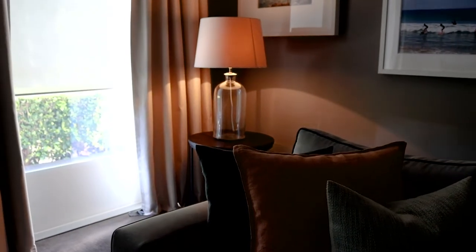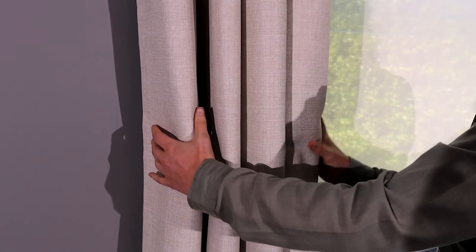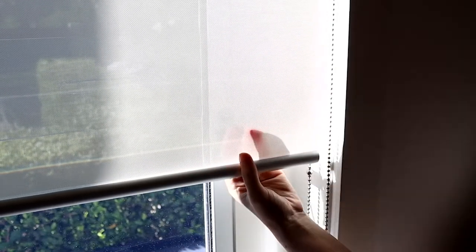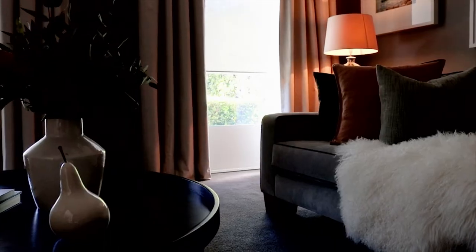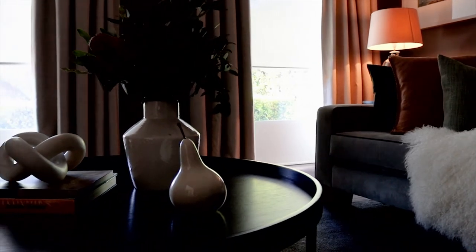Different rooms in your home have different functions, and the curtain fabric in these rooms needs to reflect this. For example, sheer blinds are a great way to let in natural light, but won't be appropriate in the bathroom. Keep in mind function, air flow, and light exposure in the rooms of your home, to ensure you pick the perfect material every time.